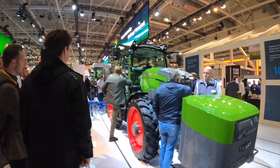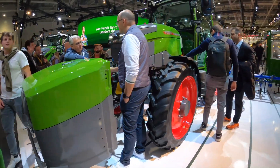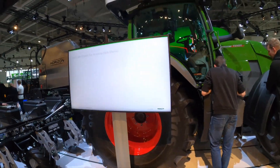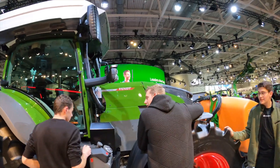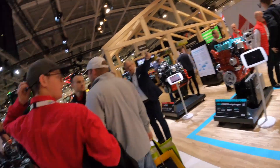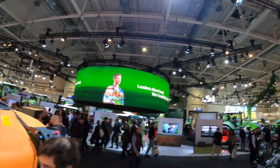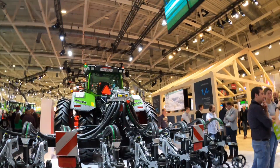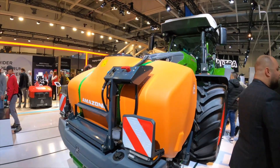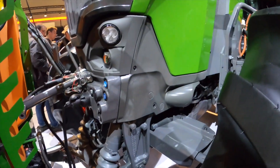That's the electric Fendt Vario. In front is an M10-powered battery. And that's a hydrogen Fendt — that's why they have the big tank on the roof. The hydrogen engine actually creates power, and the tractor's drivetrain is electric. But that's just a prototype, so it's not available for sale now. It's about 240 horsepower.